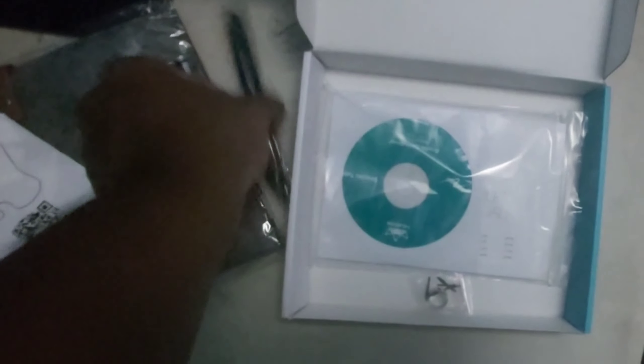Now, taking a closer look at this — this is a AAA battery USB pen. I'll open this up in a little bit.